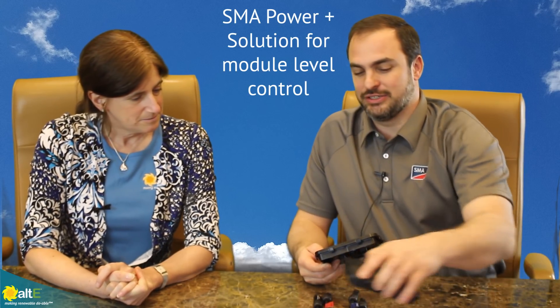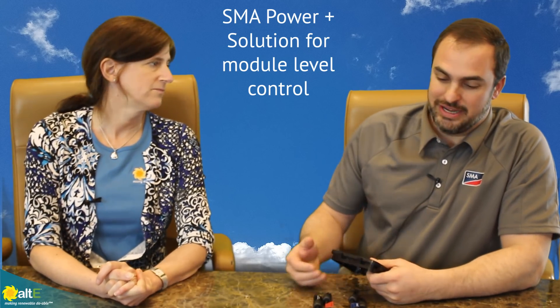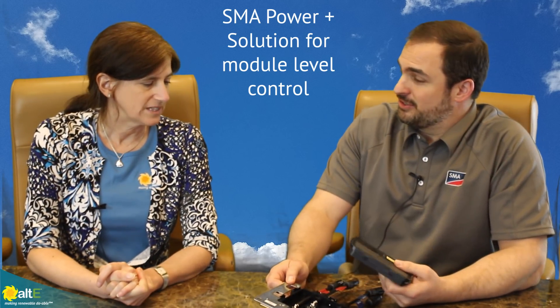Absolutely. First off, thank you for inviting us to the show — it's been great, I recommend attending. SMA has a great product line. We have a lot of solutions for many different scenarios, and we now have module level electronics as well.